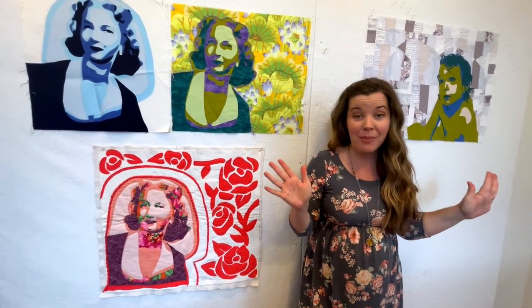Hello there, my name is Shannon Brinkley and I want to show you how I have my design wall set up in my studio.